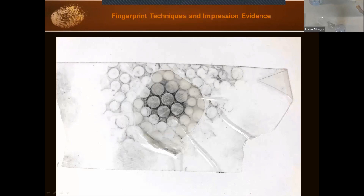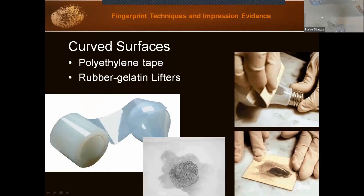There are a couple of other options as well. Polyethylene tape has a little bit of stretch to it, so you can use it on some curved surfaces — not really tight curves. You can also use a gelatin lifter: after dusting with powder, the gelatin lifters have a tacky side — you remove the plastic cover and use that tacky side to lift your powder. So those are another couple of ways to lift from textured or curved surfaces.